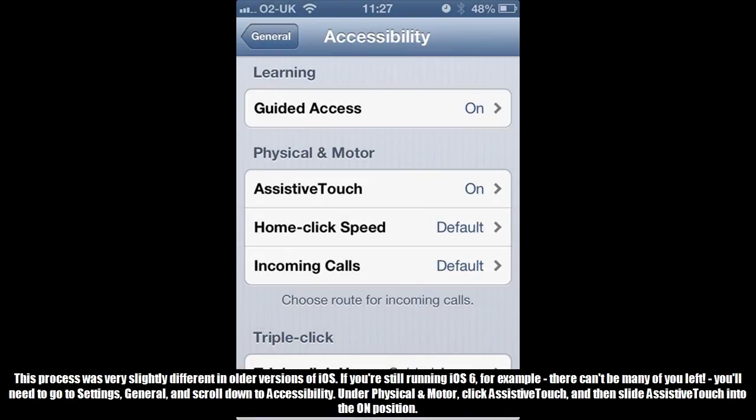This process was very slightly different in older versions of iOS. If you're still running iOS 6, for example — there can't be many of you left — you'll need to go to Settings, General, and scroll down to Accessibility. Under Physical and Motor, click Assistive Touch, and then slide Assistive Touch into the On position.